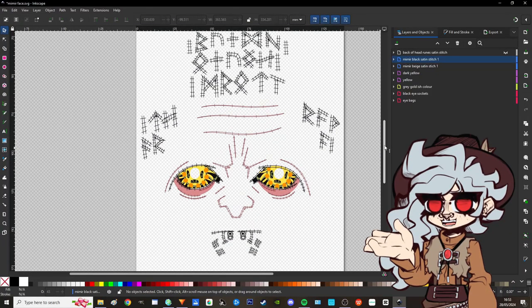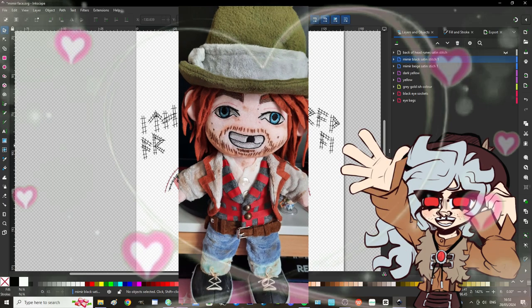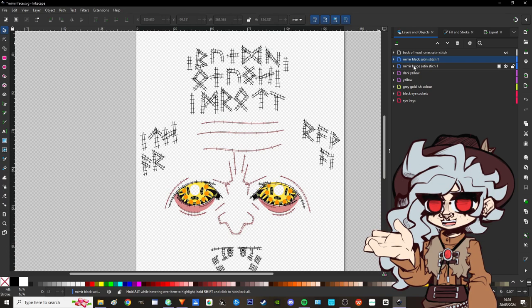So this is the design document - I basically drew it on Procreate and then put it into Inkscape and digitized it ready for embroidery. I'm not going to film too much of this process because it's still fairly new to me. It's a really detailed face, which for my third embroidery project was rather ambitious. It's actually my second plushie face - my first was Sean Maguire from Red Dead Redemption. I went straight for hard mode with Mimir because I've wanted to make this plushie ever since I got the machine.